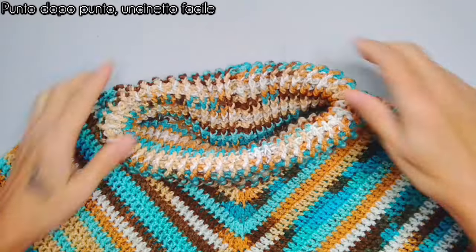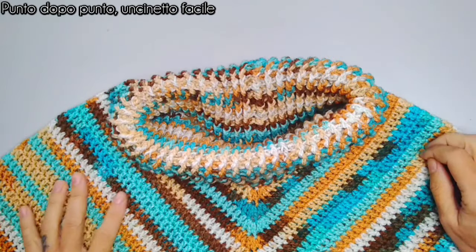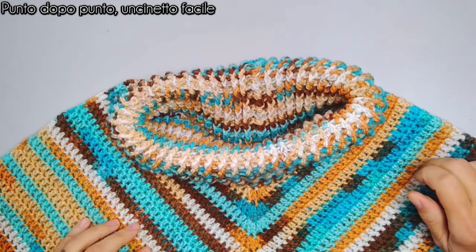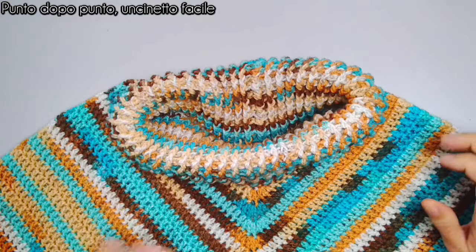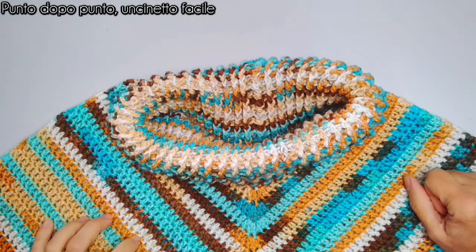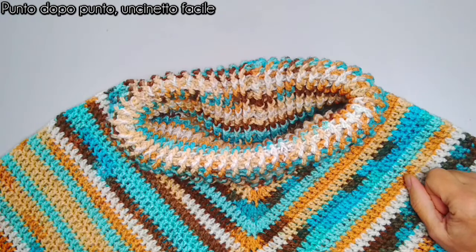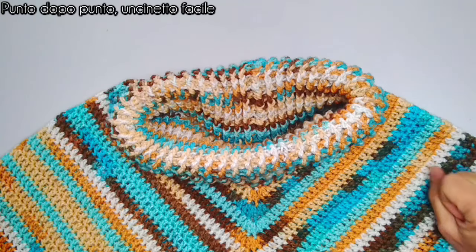Benvenuti sul mio canale. Quest'oggi vi propongo il progetto di questo poncio molto molto semplice, un capo che trovo essenziale in queste stagioni così transitorie, dove non si sa bene come vestirsi. Il poncio secondo me è una soluzione perfetta, perché va bene sopra il maglioncino leggero, però va bene anche sopra ad un giubbino più pesante, ma non sufficientemente caldo.